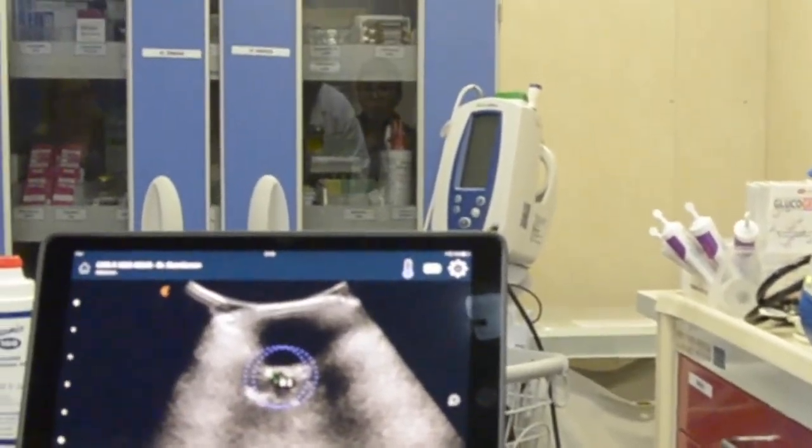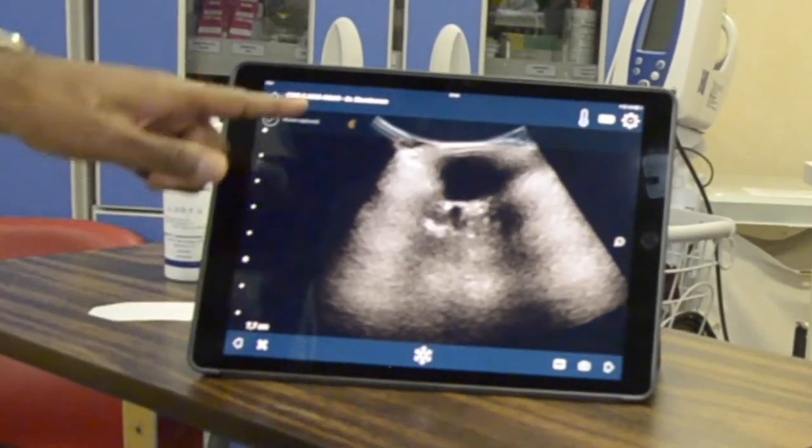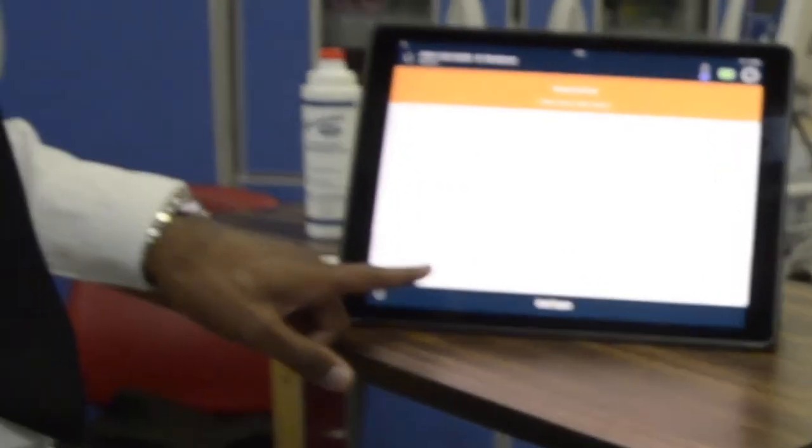It's less than three millimeters, so that means it's normal. You can also make a video — movie captured. That would be a loop from what we just did. Now we can submit, discard, or cancel — we'll discard it.